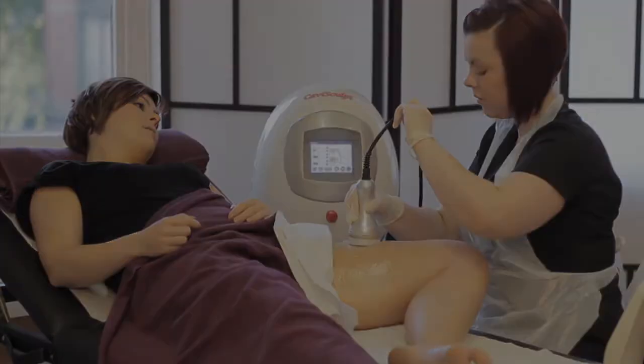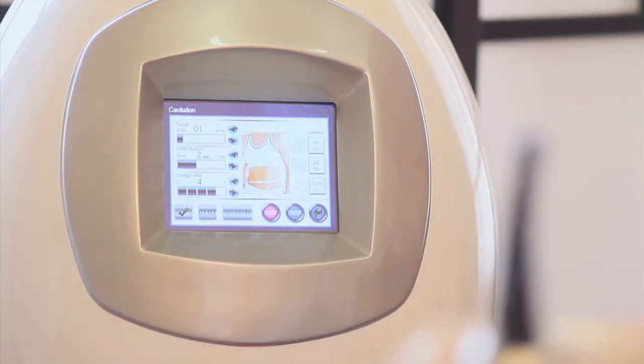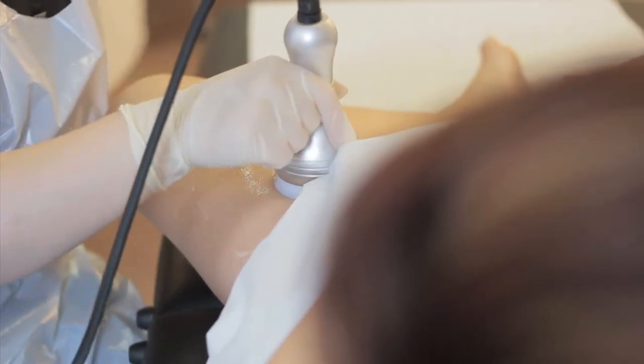The cavitation head of the machine will gently massage over the skin. The cavitation session will last anywhere from 10 minutes up to 40 minutes, depending on the area being worked on. Once that is finished, the client is then asked to go onto the vibration plate for 10 minutes.